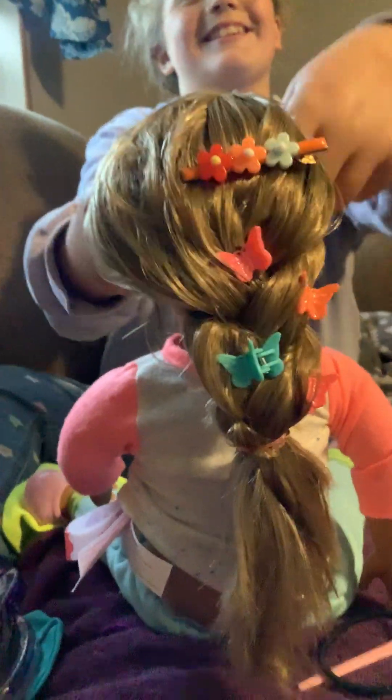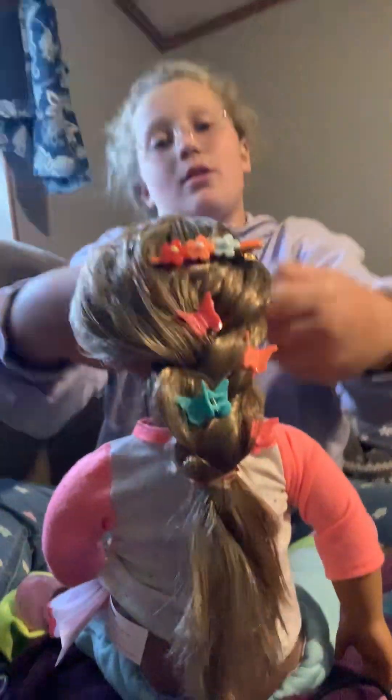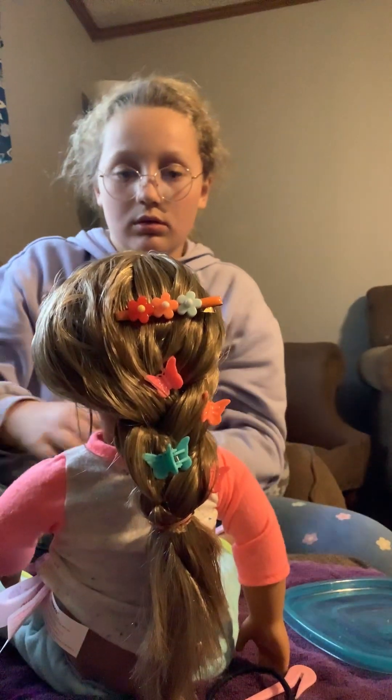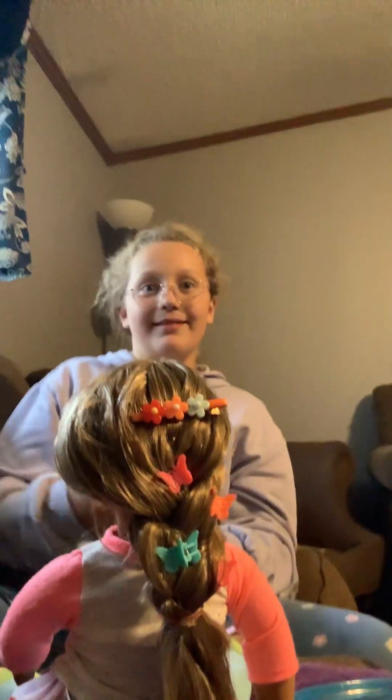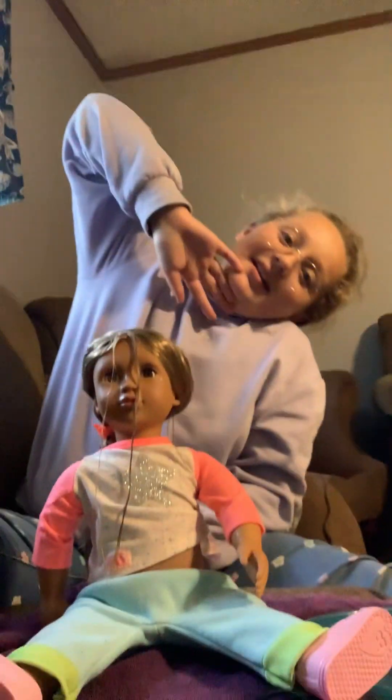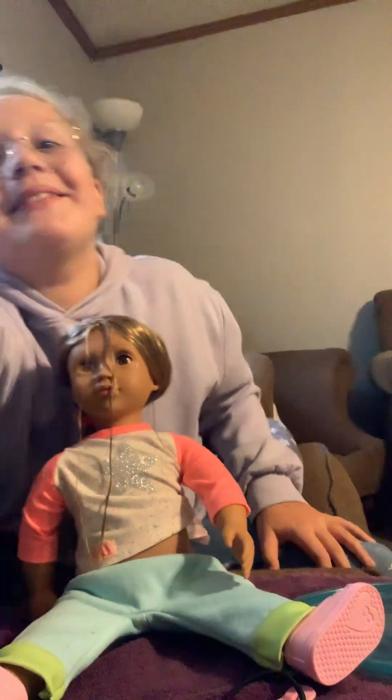Almost finished. Let me wipe her face off real quick. Okay, we got the front little strands. This is all for this video. Bye! Okay, let me see you in the middle.